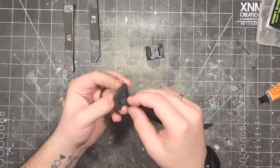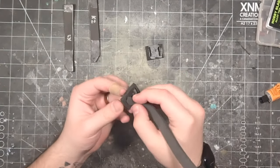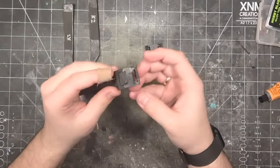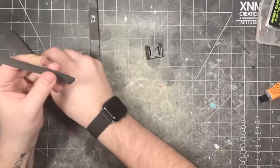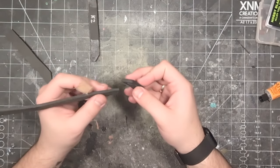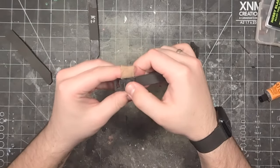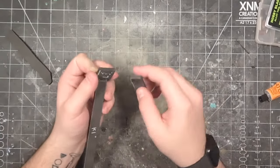As the glue sets, lace K1 through one slit of each L-piece like so. Then press K1 into both L-pieces, but only halfway onto the back.